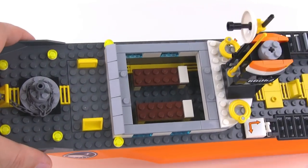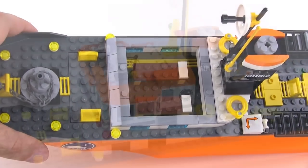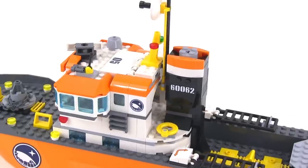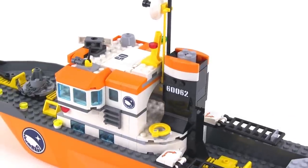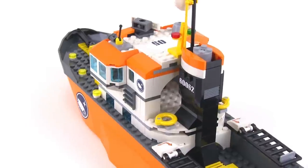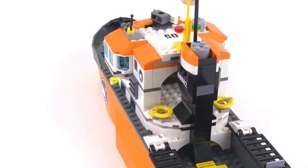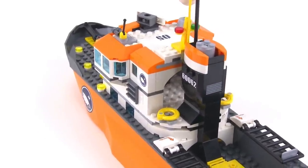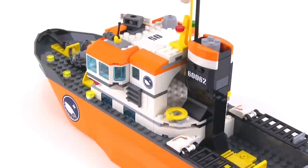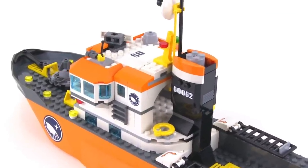Inside of there you just have two beds and that's it. The smokestack assembly back here is nicely done — a design for a smokestack that I haven't seen before. Notice that the back of the superstructure is completely open though; that's a little bit awkward to me. It makes it easy to put more minifigs in there, but it's just weird to have it completely open without a door or anything.